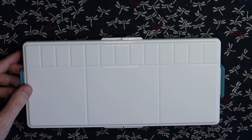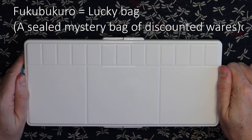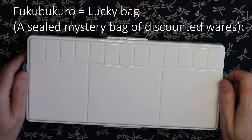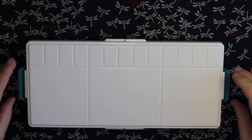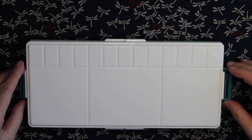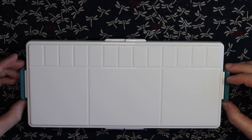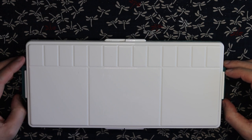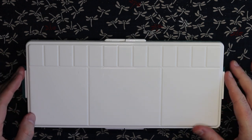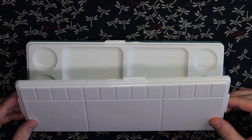I actually got this as part of a lucky bag — they're called Fukubukuro, and they're released every year on New Year's, except usually it's fashion and things like that. But for the first time at the beginning of this year, a huge art store began to have a lucky bag, and for about forty-five dollars US I picked up this bag that had something like four hundred dollars worth of art supplies in it. This set alone probably would cost the amount of the bag.